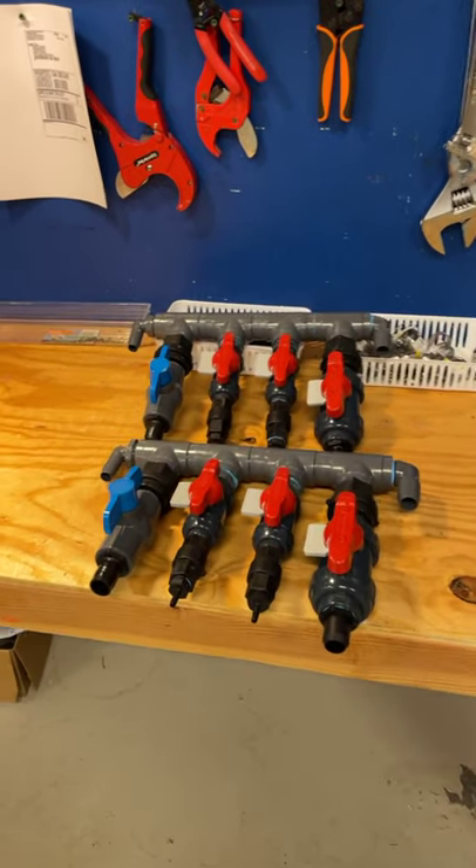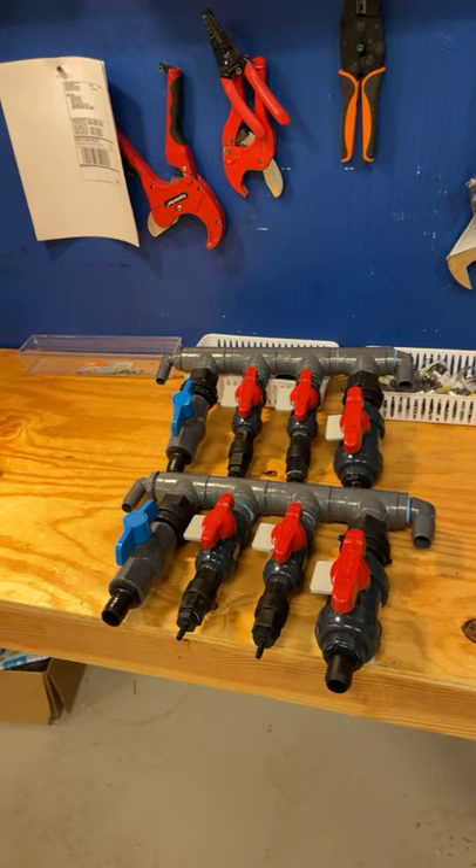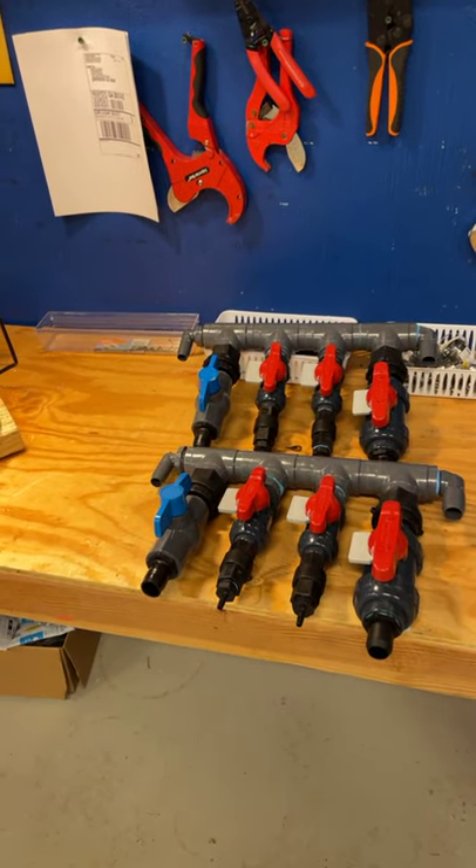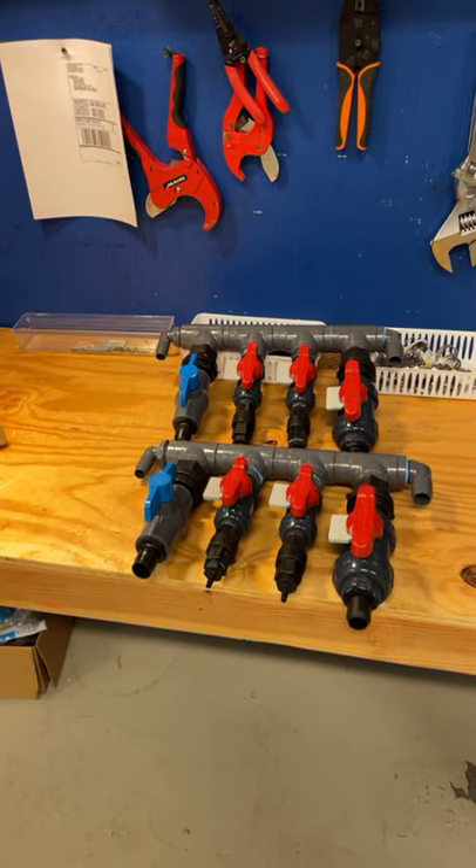Wednesday I'm going up to Nashville, Tennessee to deliver these to my good friend Mr. Don. We're building him two flatbed trailers — two deck-over trailers like mine.